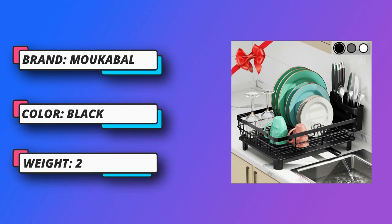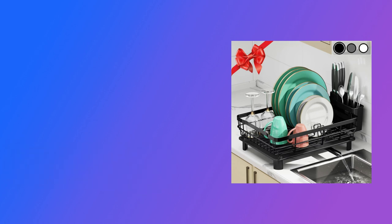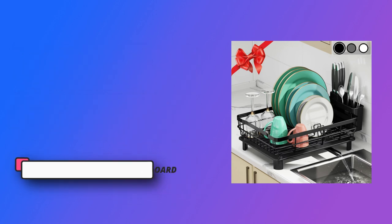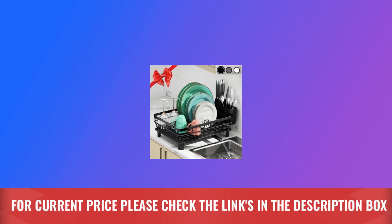The upgraded design saves you 50% of the storage space and 100% of the storage time in the kitchen. You will use this dish rack at least four times a day or more. Counter space for cooking and storage will be greatly improved. Easy to assemble. For current price, please check the links in the description box.